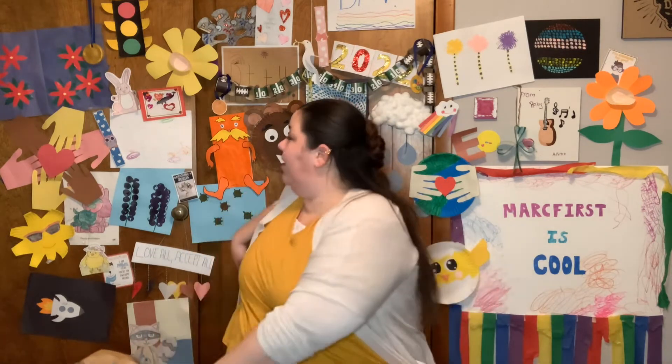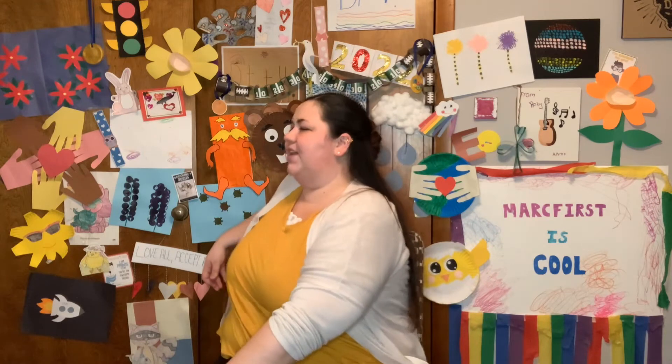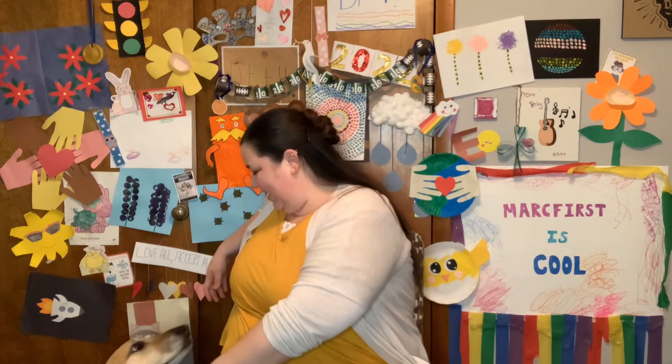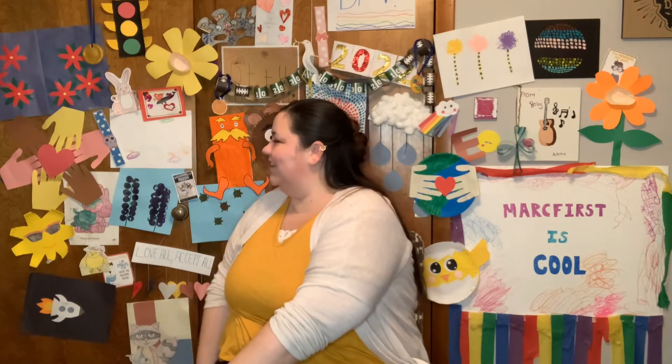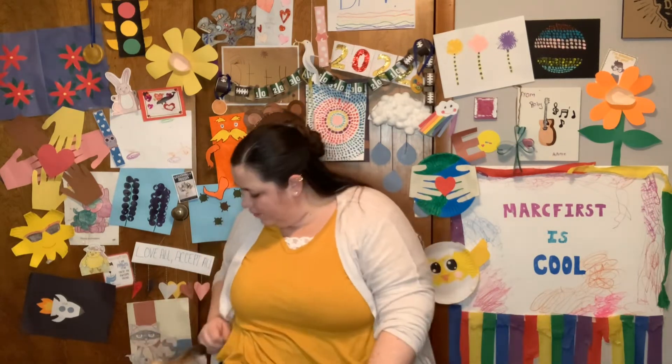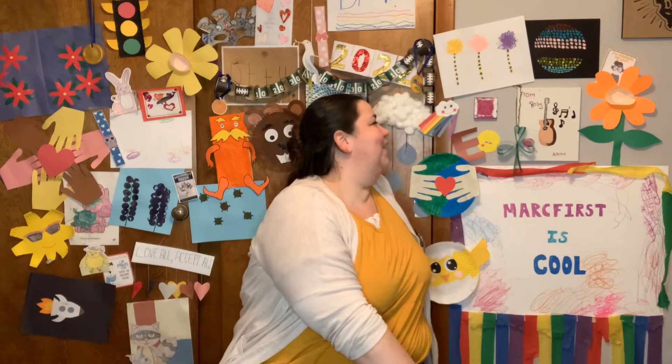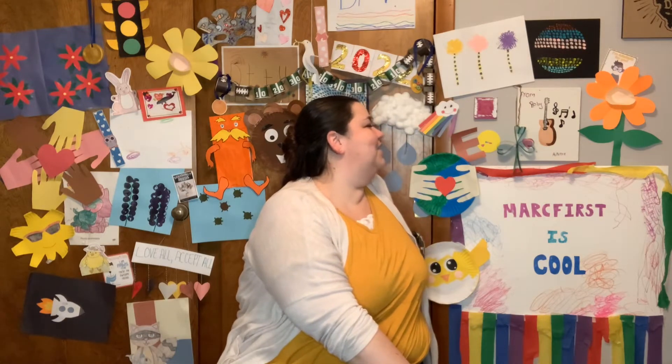Excellent job, everybody. Alright, let's now stretch out our back by doing chair twists. Stretch, and we're going to count to 7. 1, 2, 3, 4, 5, 6, 7. Hello, Zoe — she's on Fridays. Oh, she's trying to be in all of the videos. Alright, other side: 1, 2, 3, 4, 5, 6, 7. Very nice.